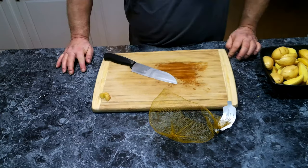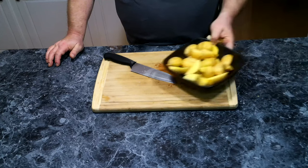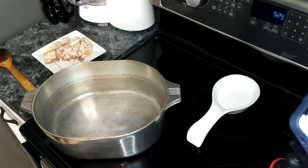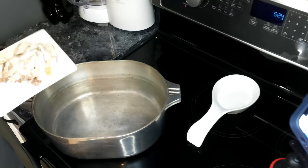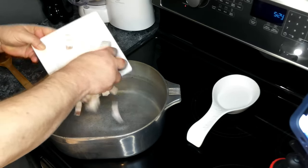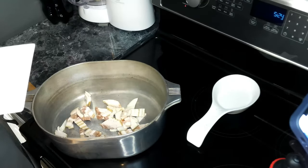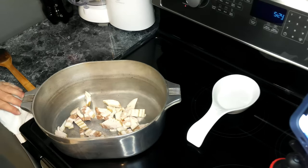We have got everything all chopped up and ready to go, so now let's get over to the stove and start cooking. We've got a nice Dutch oven heating up over medium-high heat. I forgot to mention earlier — we've taken some bacon and chopped it up into large chunks. We're going to add this to our pot and cook it down until the bacon is nice and crispy and rendering all its fat. Once that's done, we're going to remove the bacon from the pot and get our onions in.